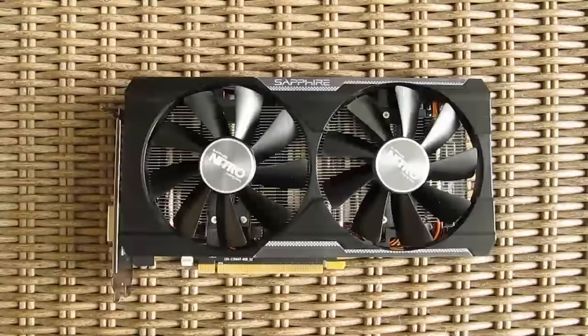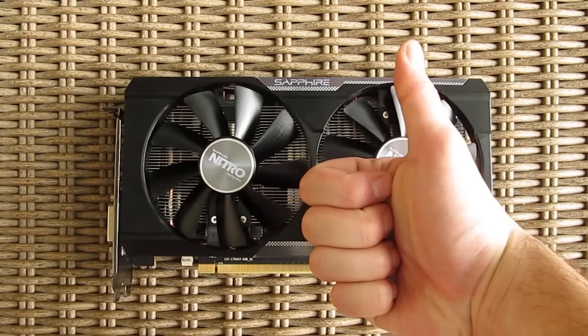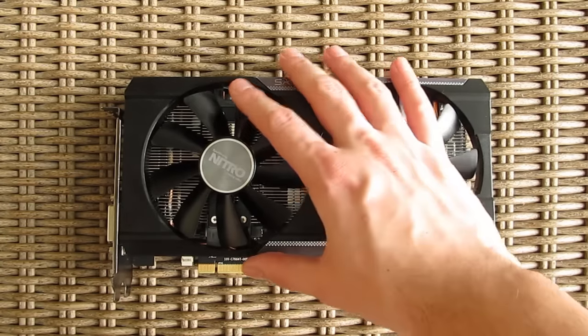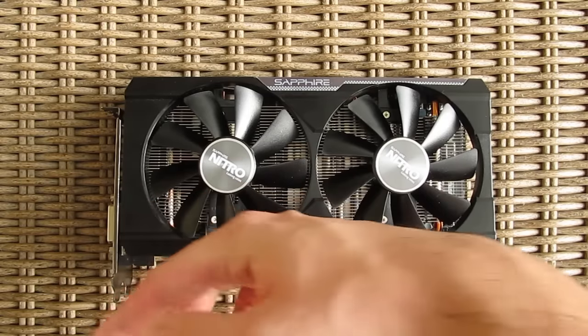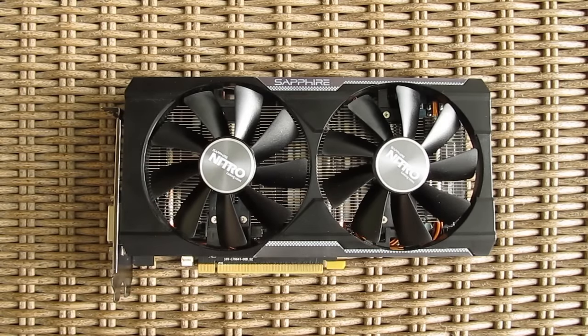Thank you once again guys for checking out our unboxing and review of the Sapphire R9 380X Nitro graphics card. Feel free to give us a thumbs up if you liked this video, leave a comment down below if you have any questions about the product, and of course if you would like to see more content like this you can subscribe to our TechTik YouTube channel or check out our other videos.